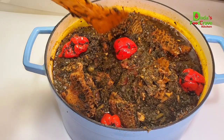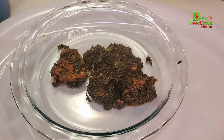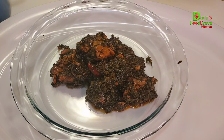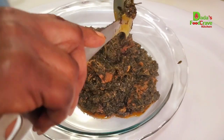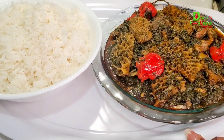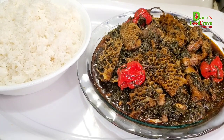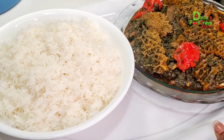Now I go ahead and dish it out and make a nice presentation for you all. I'm going to enjoy my potato leaf with white rice. You can also enjoy it with fufu, white fries, garri fufu — whatever you prefer. But I'm going with white rice.